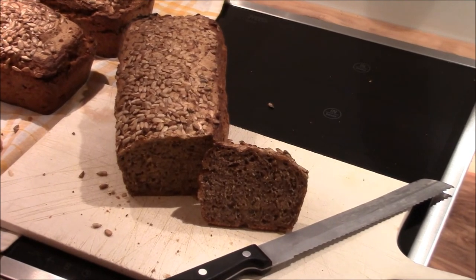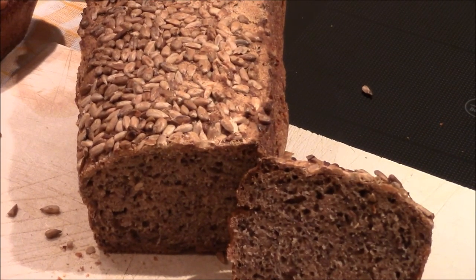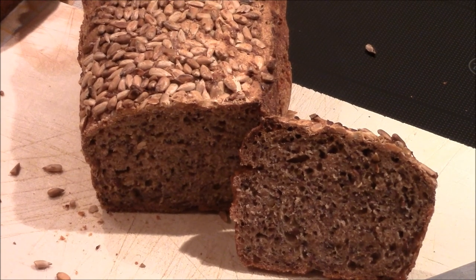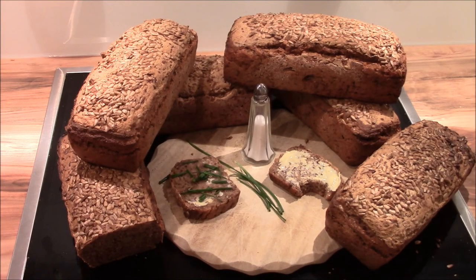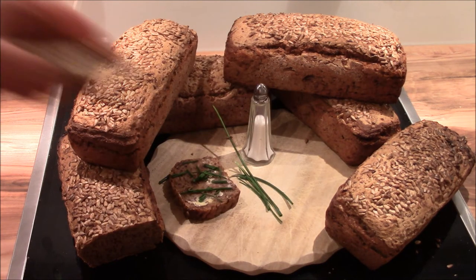I hope you have enjoyed watching me working in the kitchen again. Thanks for watching. Happy baking and cooking. Bye bye. And it tastes so good just with butter, salt and chives.